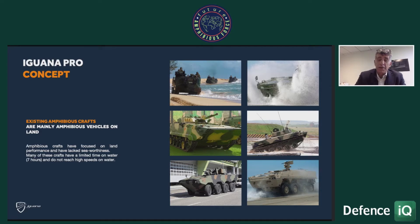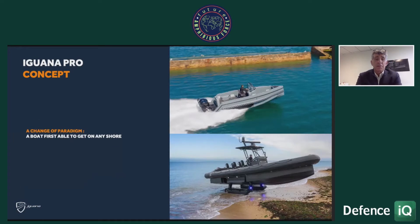The concept of Iguana is to do the opposite. It's really a boat which is able to land on any kind of shore. It's a new concept, very different from everything that existed before. One of the strong values of this concept is the use of tracks, because tracks can help land on any kind of soil.